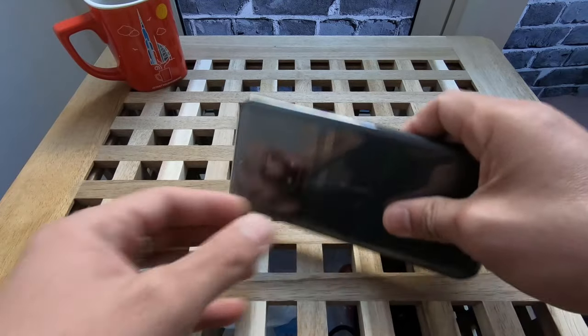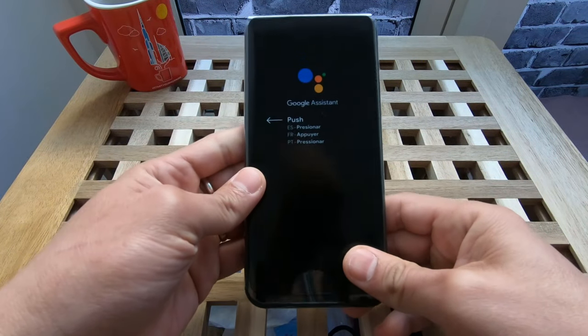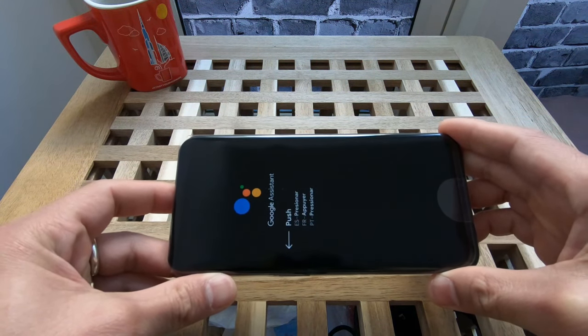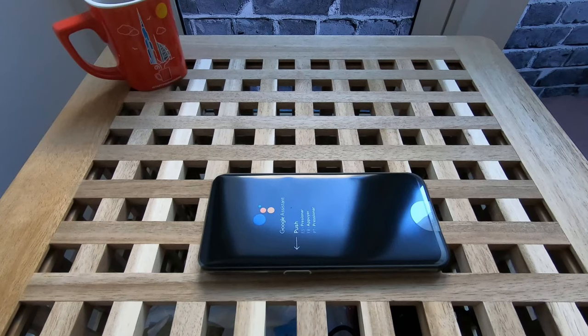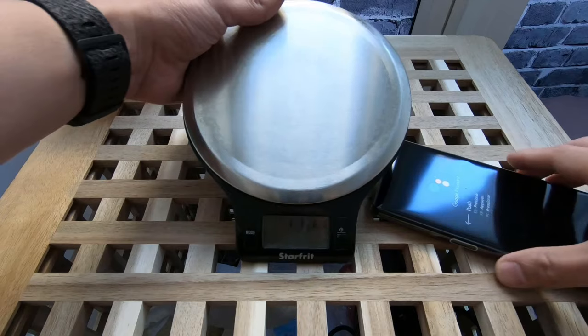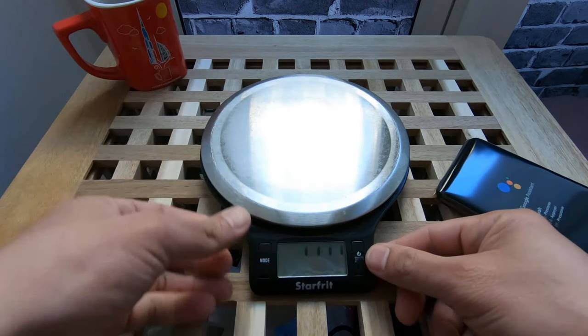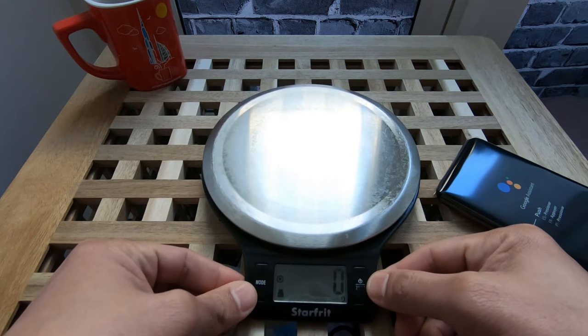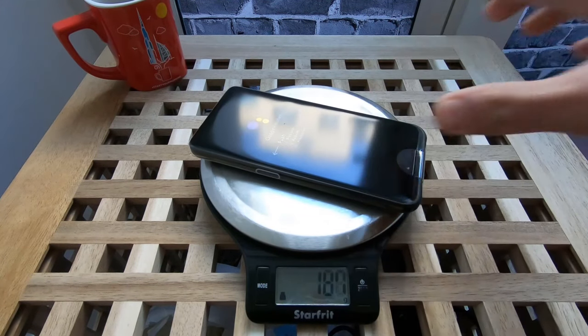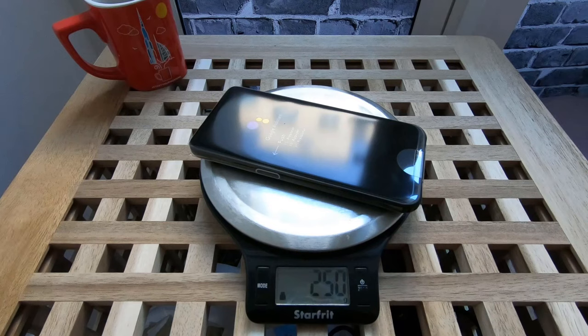The actual phone — it's nice, Google Assistant button there. It's quite heavy. Let's check the physical appearance. What we have is a weighing scale because this is very massive — 250 grams.